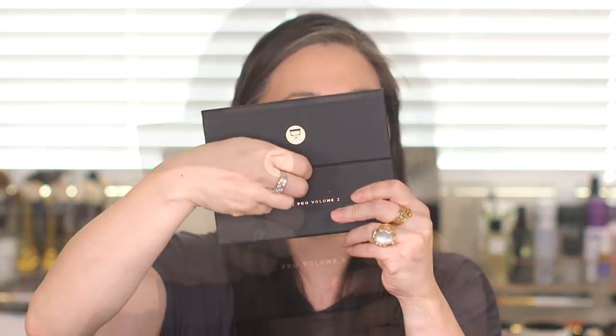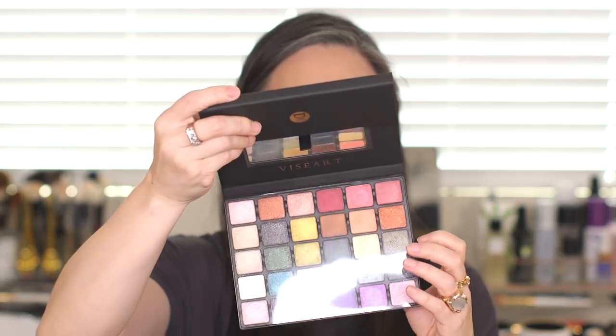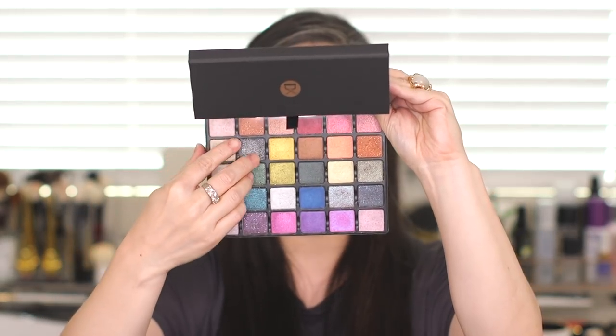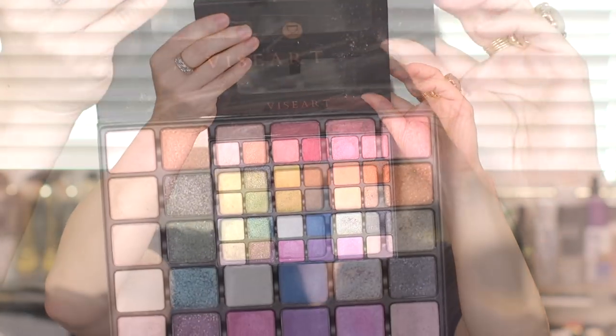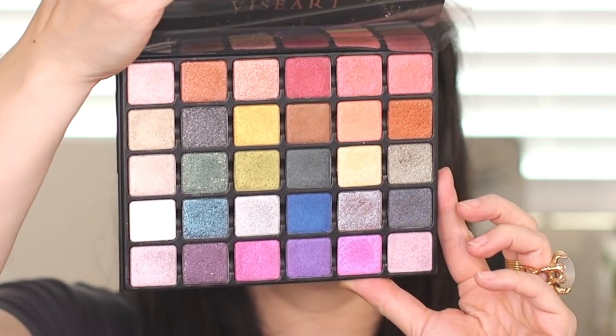Just like their Theory palettes, their Grand Pro Volume 1, and their Petit Pro palettes, this flips up and closes with a magnet. Inside there is a mirror, and here are the 30 shades with a plastic covering. There are six brand new formulas that Viseart has come out with, and all shades are brand new as well. They've ordered this palette so that each new formula has its own column.